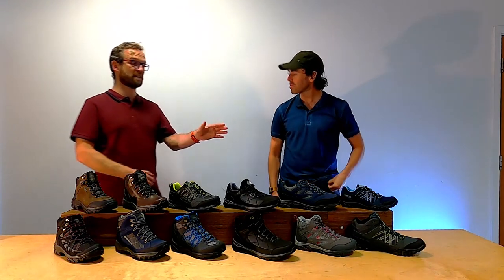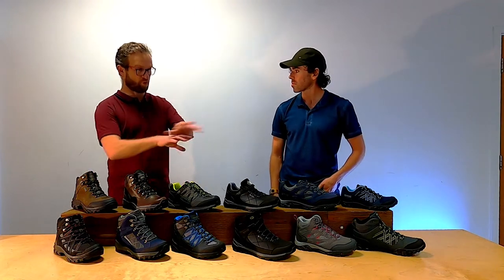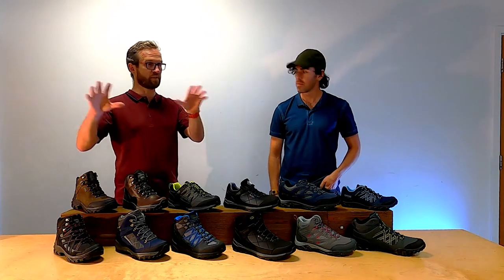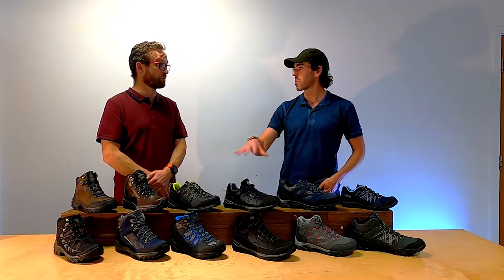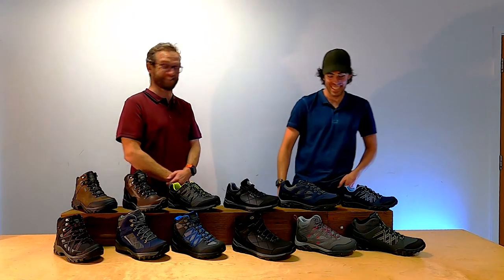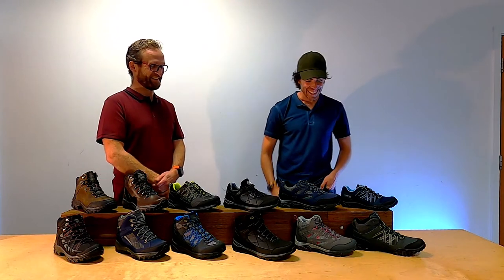So where do we start? Well, this is our core outdoor performance collection. We obviously have a lot of seasonal, but this is what's in the range — and these are certainly the money makers, they're doing all right.